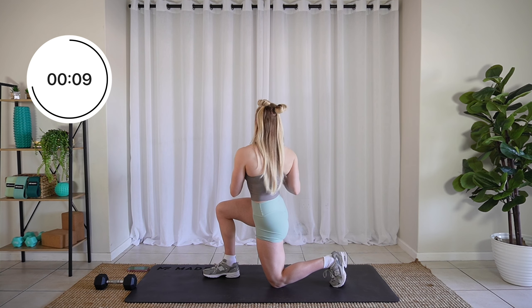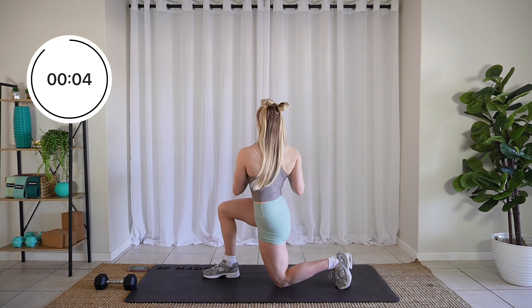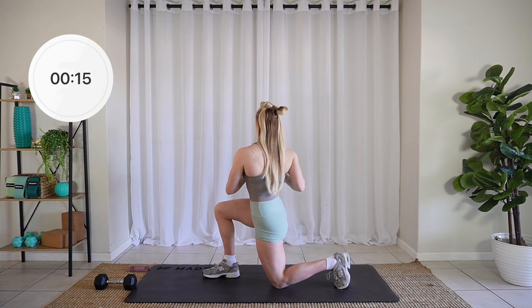Really twist from your core. Come on, you have less than 10 seconds. Three, two, one. Amazing.